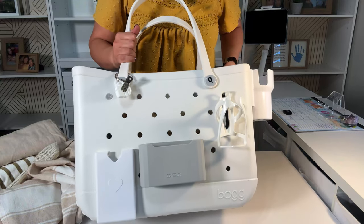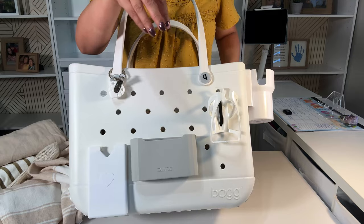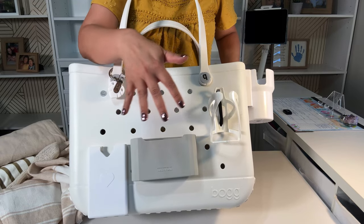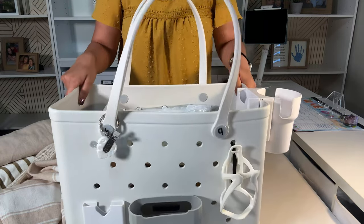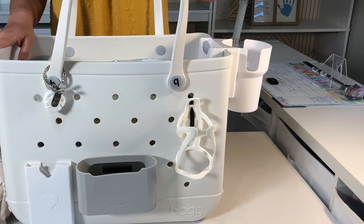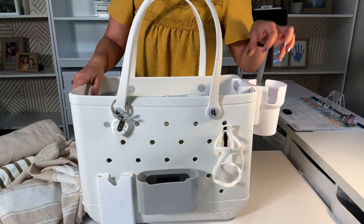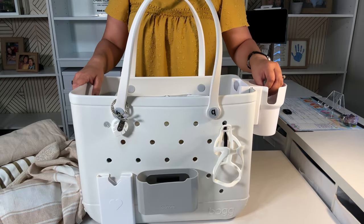On the other side of the bag — which I love about the Bog bag — there are accessories to have stuff you could put on, because this is very sturdy. If you put this on the sand, your cup is here, it's not on the sand at all. You're lying down and you can just grab your drink and put it back.